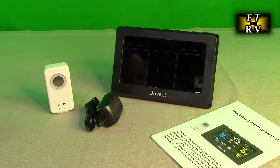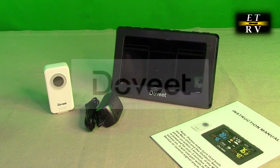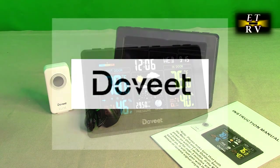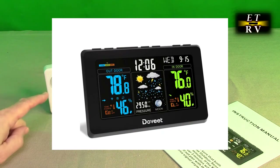Hello again, this is Robert Veach here. This is my video review of the DoVeat brand, their weather station with wireless indoor and outdoor thermometer, humidity sensor right here.